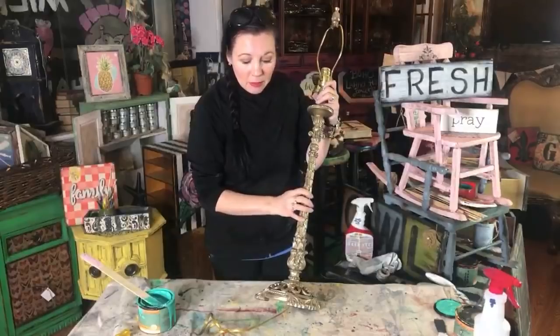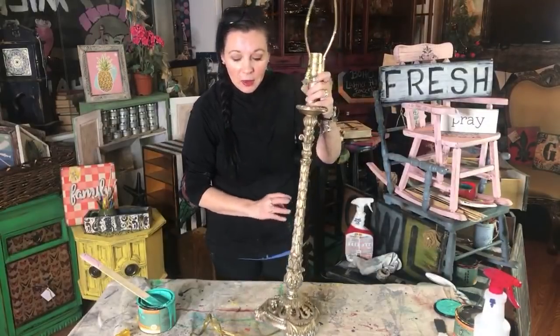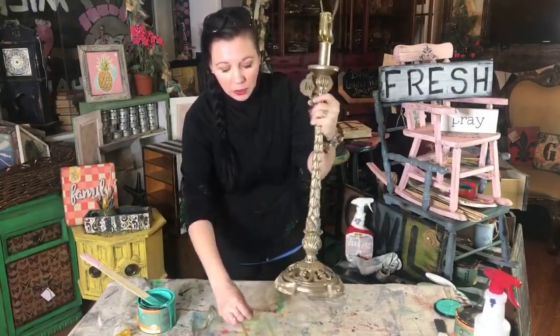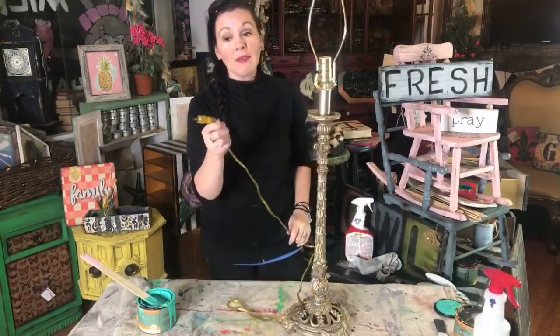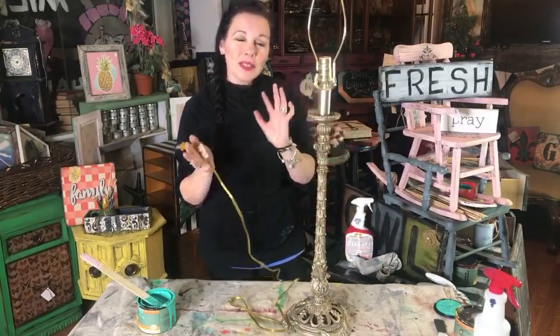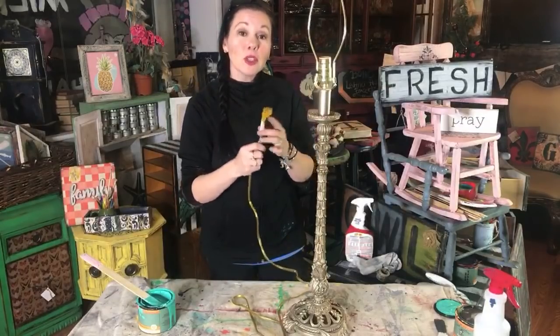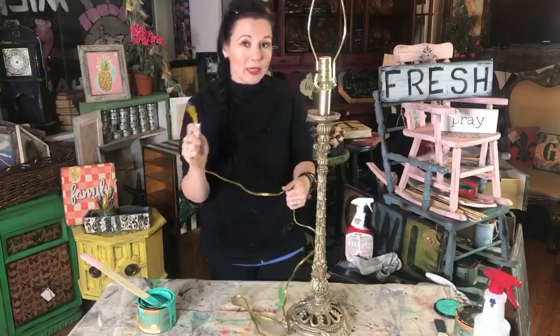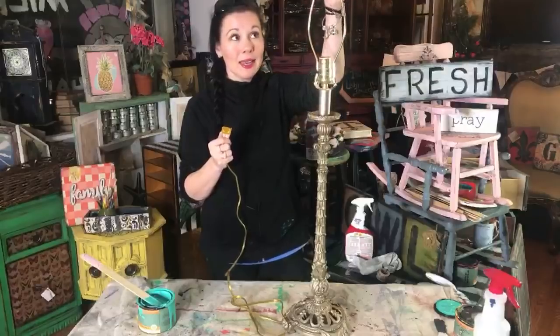Matt found this lamp - he did a beautiful job picking it. We're going to add some color onto it. When you find lamps like this, I always like to make sure they have updated wiring. This is a newer lamp - it has all the right fixtures. You can do a test, run to the corner, plug it in before you even leave the Goodwill to make sure it works. It looks like it's in decent shape, just missing a lamp shade.